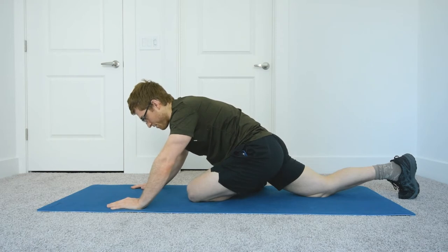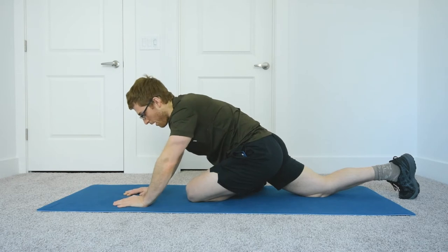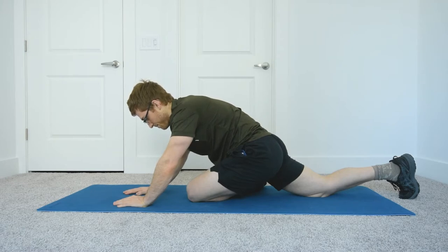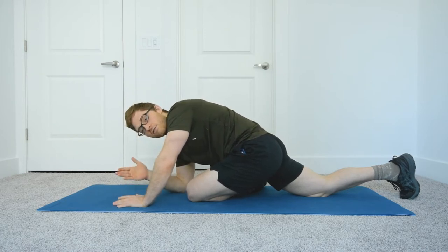I like to use breathing and slight ab activity to tell me what's happening. When I get to the end of my exhale, I feel a good cinching of my outer lower abdominals, and that's telling me I'm in a pretty good spot. So I'm just going to hang out and breathe through my nose. Now I'm super flexible but I do have a stiff posterior hip capsule — I don't need to be all the way on the ground to get a really good stretch here.